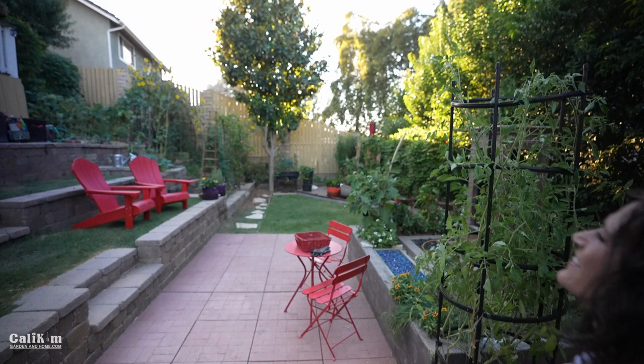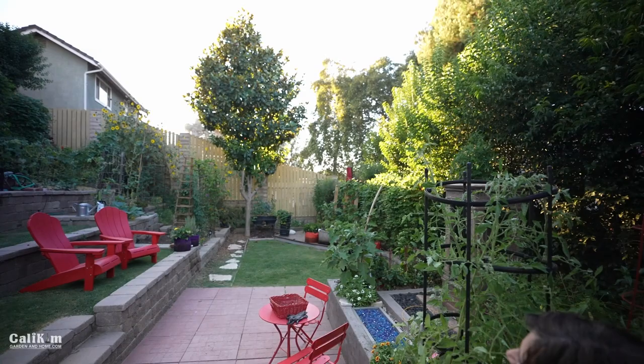Now I want to show you over here some of the peppers. But first — just look at the lighting right now. I love this time of evening. You can see it on the trees, the sun hitting there. I just love filming right now.